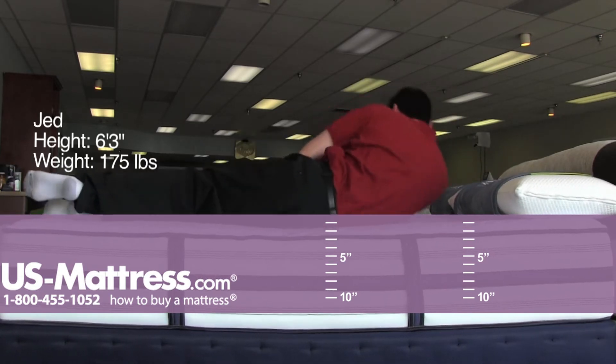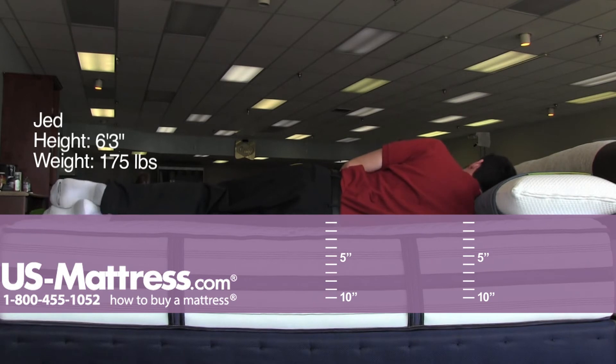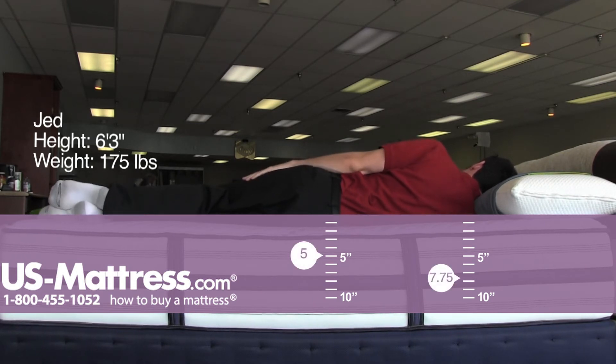Let's try my side here. So on my side, I can feel it contouring to the center mass of my body, my ribcage. My shoulders are sinking in just enough — I think this would be fairly comfortable for a side sleeper.